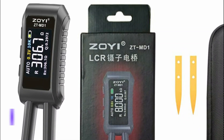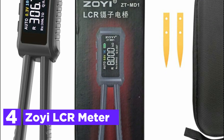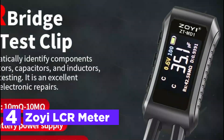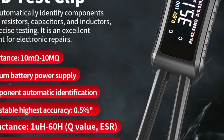At number 4, the ZOI LCR meter is an incredibly versatile tool for testing a wide range of electronic components, including inductance (L), capacitance (C), resistance (R), diodes (D), voltage (V), and frequency (F).